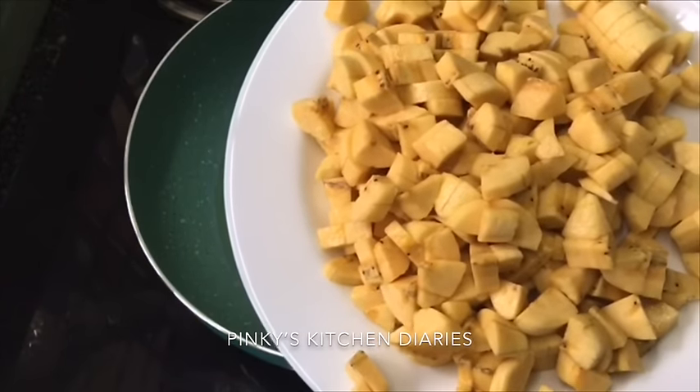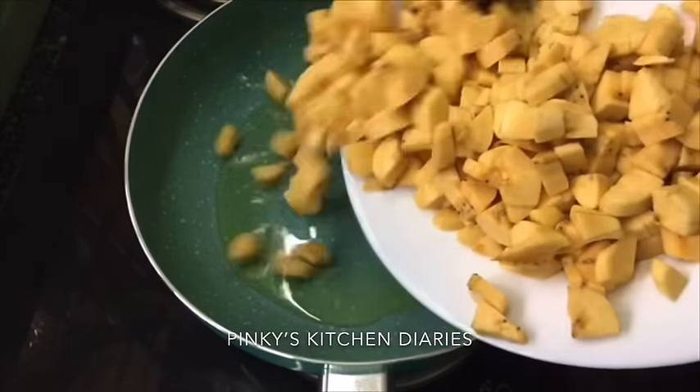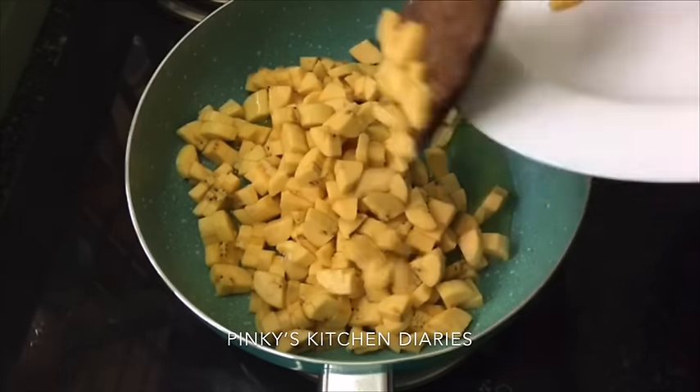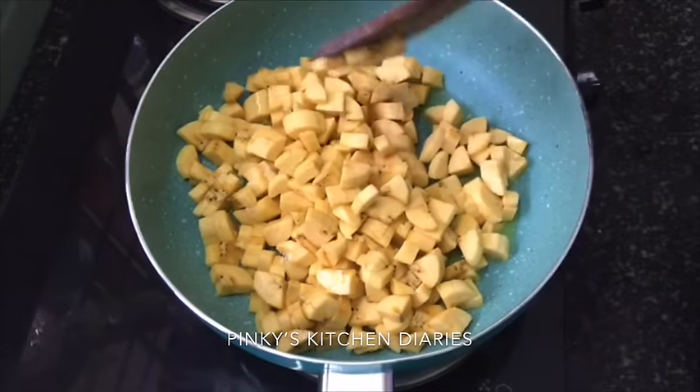I'll put it in this. I have a little of this. I'm going to make a small piece, and you can get a few steps out of it.